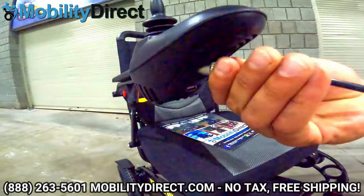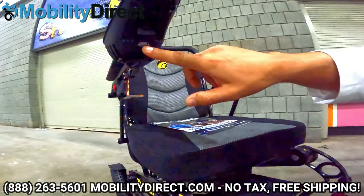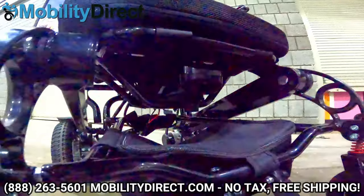I'll show you what it's like to plug it in — that's it. You'll also notice there's a USB charging port, so if you have a USB-powered device like a cell phone or tablet, you can charge your smartphone or tablet while on the go.